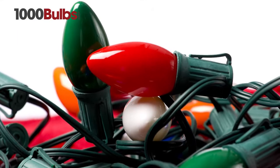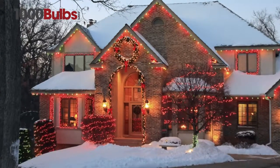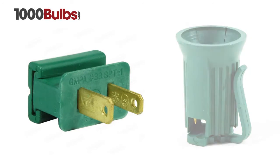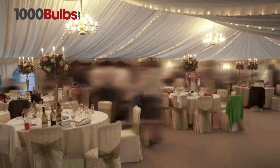At 1000Bulbs.com, our commercial stringers and accessories will brighten your home or business for many years to come. With the wide selection of stringers and accessories, we offer everything you need from Christmas to your wedding day.